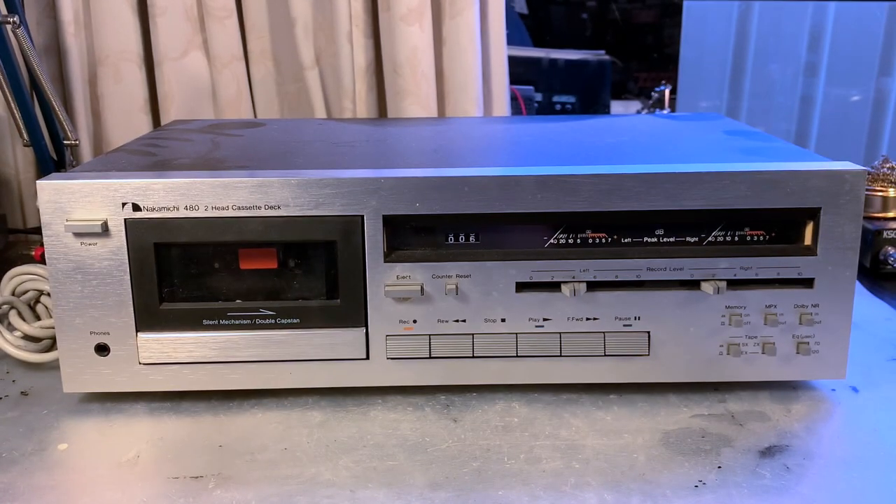Hi guys, welcome back to Classic Hi-Fi Reviews. Today we are diving into the world of Nakamichi. I've been collecting Nakamichi decks myself over the last five years and came across this 480 just recently. I have fixed a number of 480, 481, 482, 580, and 680 cassette decks.